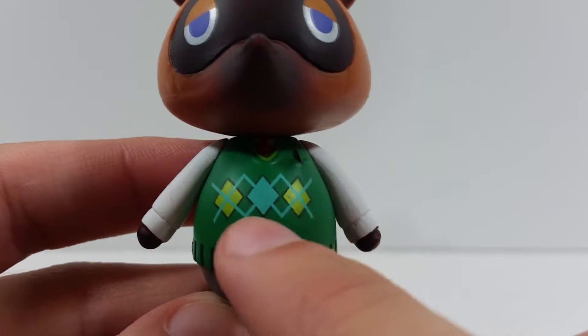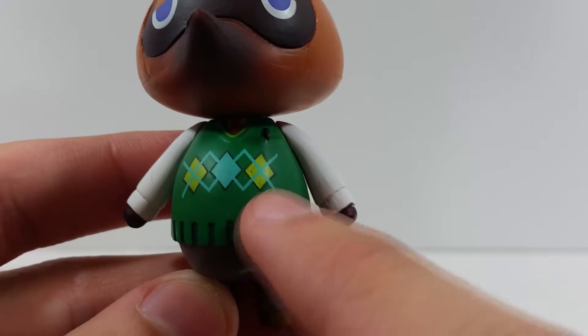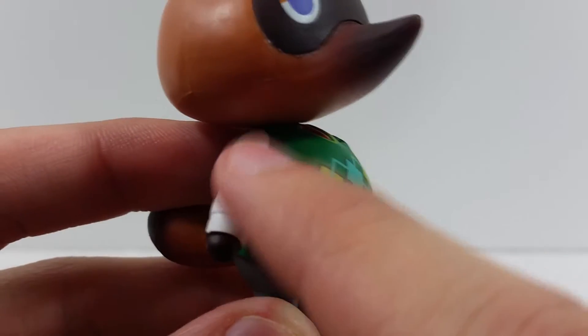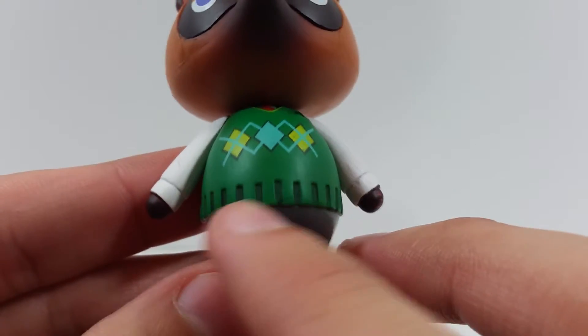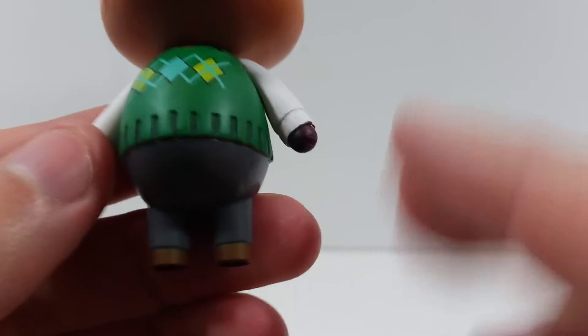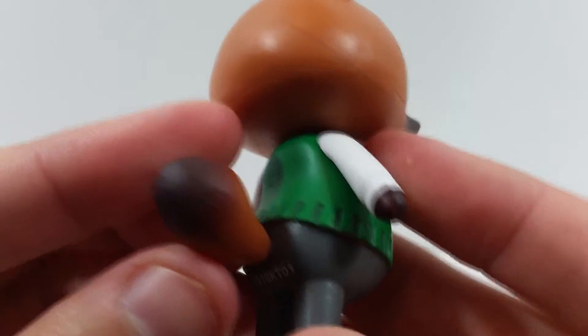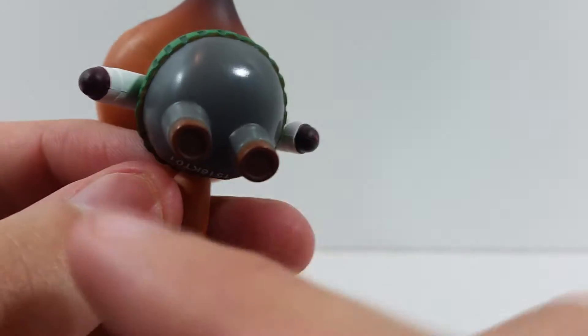Down here you have a nice green sweater. The paint didn't come out too clean on these triangles — you can see some paint bleeding through. You've got a yellowish-green and this blue, then some white for the sleeves with some scuff marks, and the black little thread pieces. Then there are dark gray pants.